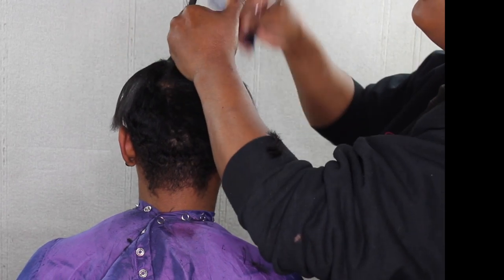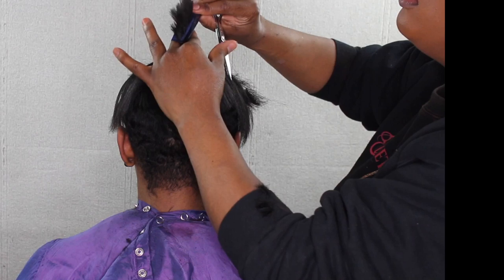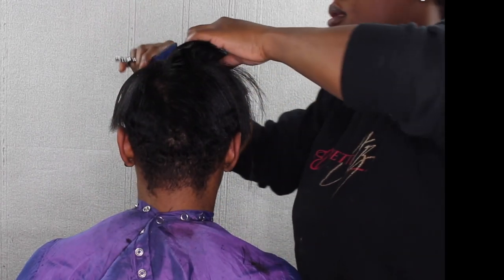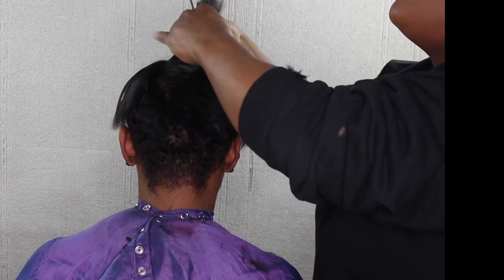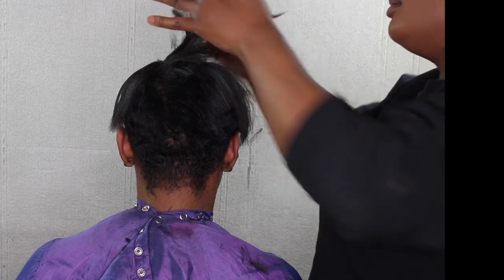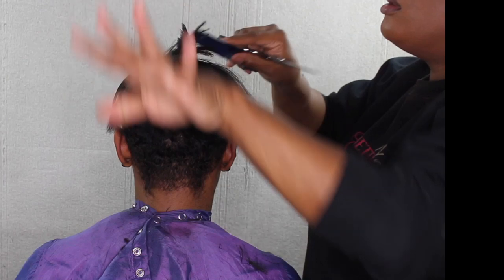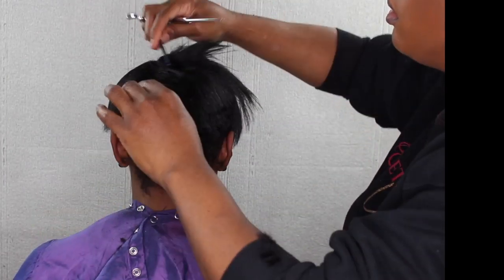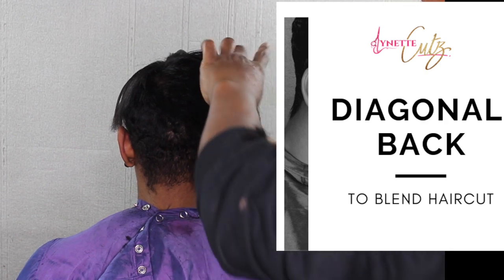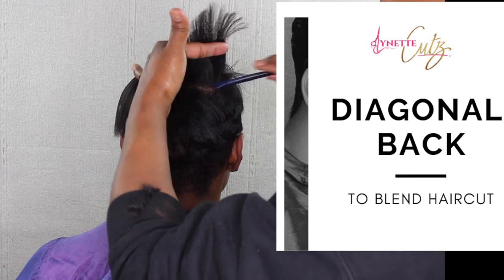Right here I'm blending the haircut, holding the hair at a 90-degree elevation and cutting the hair all the way throughout. Right here I'm doing diagonal back, and this helps to blend your haircut.